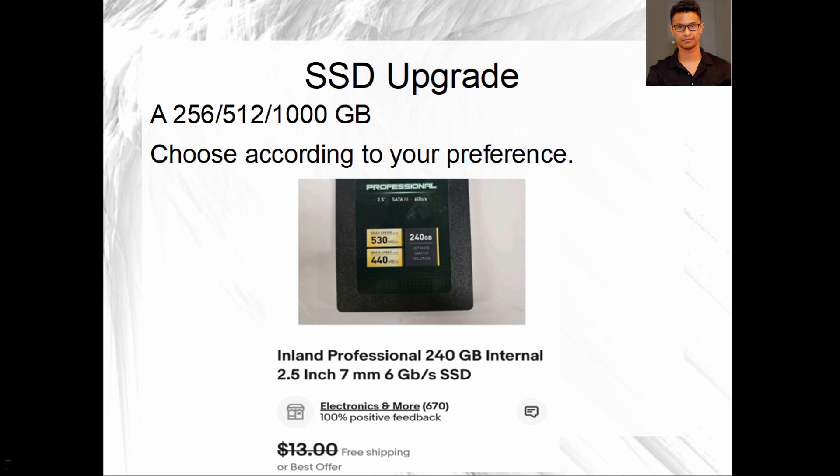If it did not come with an SSD drive, you can actually buy one for very cheap. As you can see in the example here, you can buy a 240GB SSD for only $13. Just get one according to your needs — if you need 512GB get a 512GB, if you need 1 terabyte get a 1 terabyte.